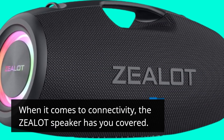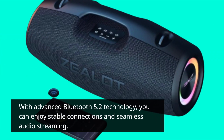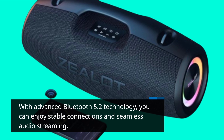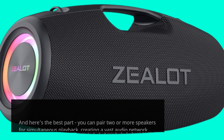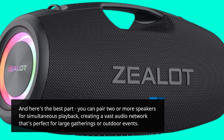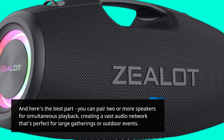When it comes to connectivity, the Zealot speaker has you covered. With advanced Bluetooth 5.2 technology, you can enjoy stable connections and seamless audio streaming. And here's the best part — you can pair two or more speakers for simultaneous playback, creating a vast audio network that's perfect for large gatherings or outdoor events.